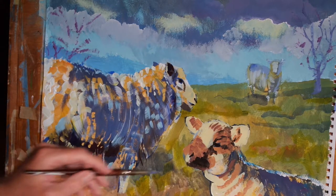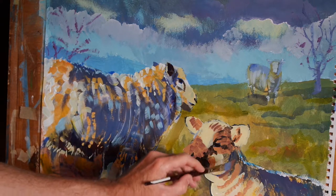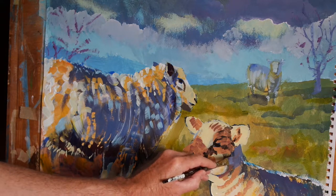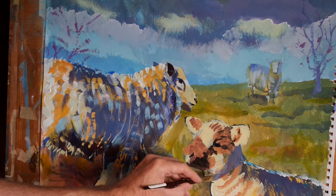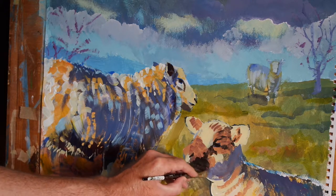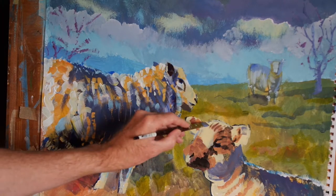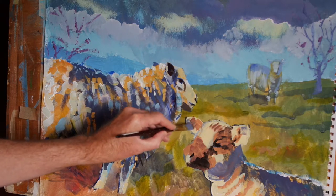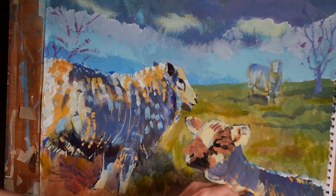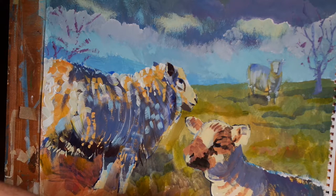Hi everyone, welcome back to the sheep painting. I'm going to use a similar colour to the one I used on this sheep to put in some shadowy areas on the lamb. As before, as the paint runs out of my brush, I'll use that to my advantage and use the brush to make what are known as dry brush marks, and then apply the paint more thickly where I feel it's appropriate.